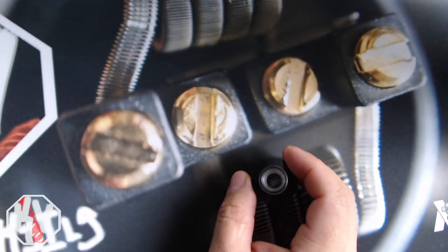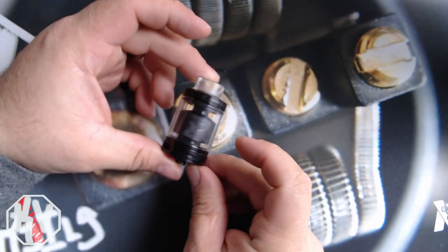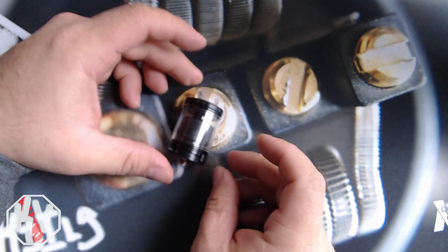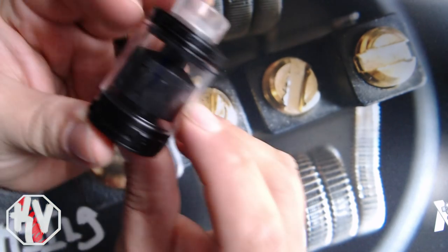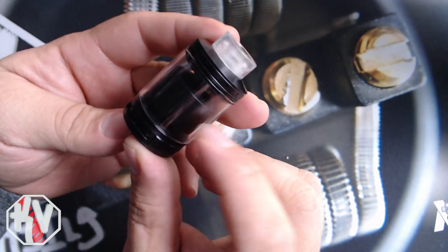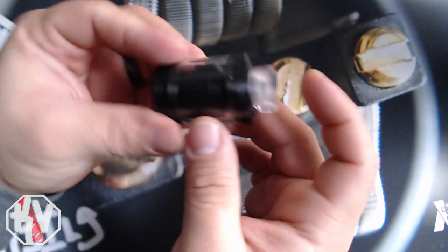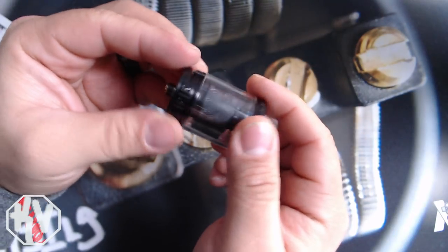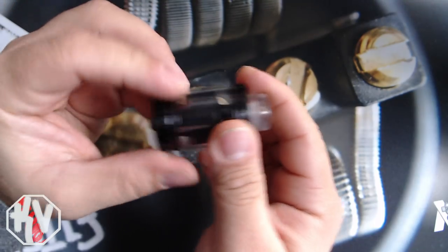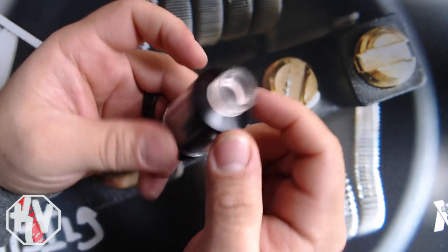So let's move this out of the way and look at the FP tank right there. You can see it has all that knurling right in the chamber, on the outside of the chamber. That is supposed to help with the wicking and stuff like that, but I don't know how factual that is, to be bluntly honest. I've used tanks before and this is just, to me, another tank.